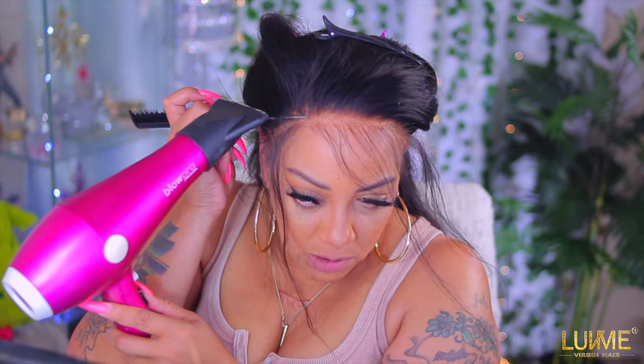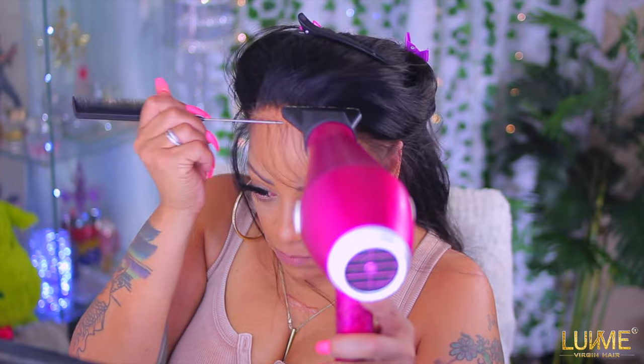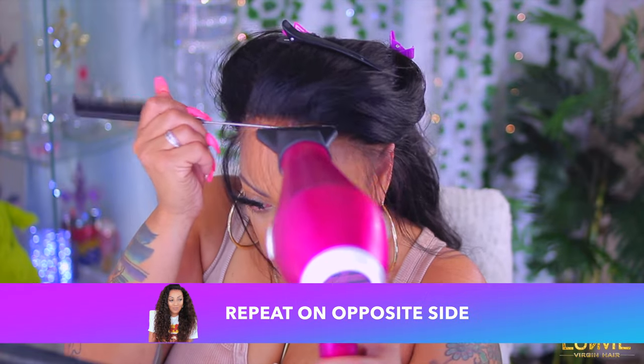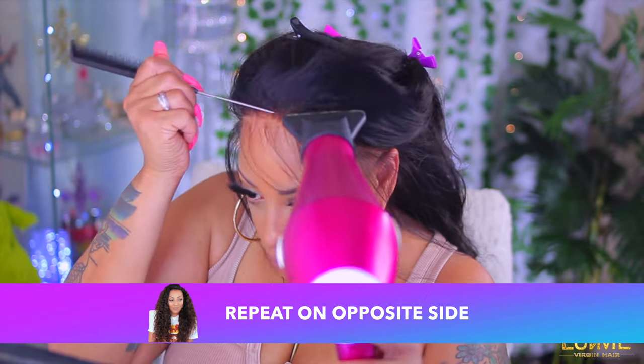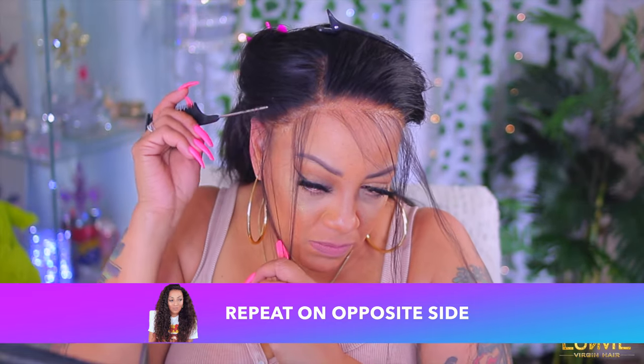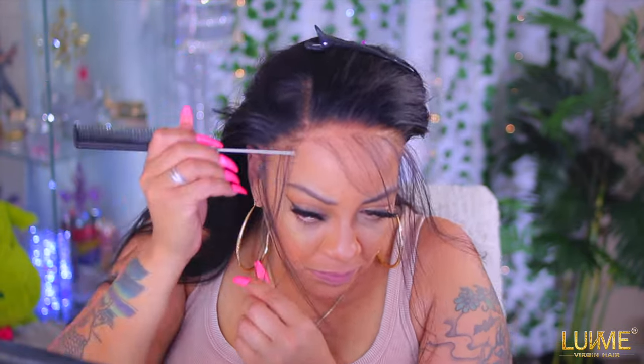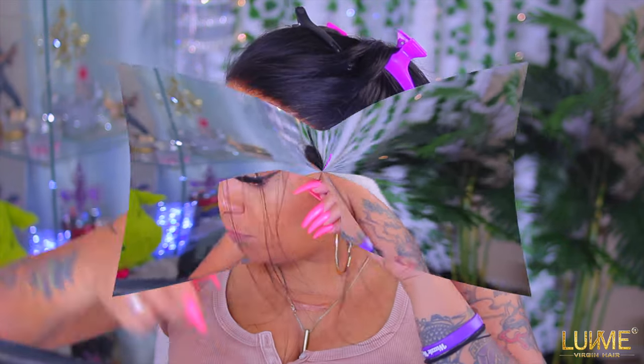As you guys know, it's 18 inches — it looks more like 20 to me or a little bit longer, but hey, who am I to say. It's also 180% density. Make sure you repeat these same steps on the opposite side so your wig will be completely installed. I'm going to go ahead and push some of the hairs back. I don't want a bunch of baby hairs — I don't really want any — but I do like one or two.